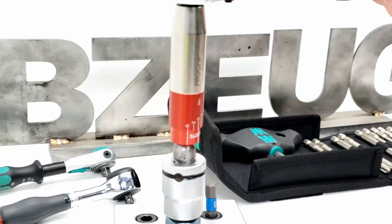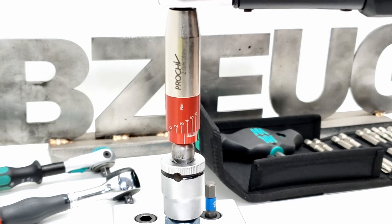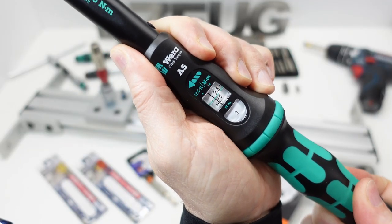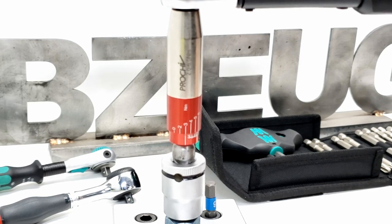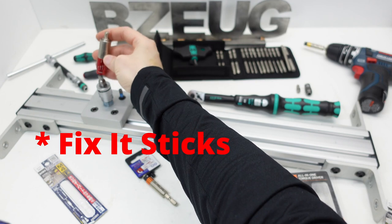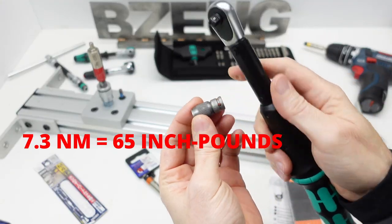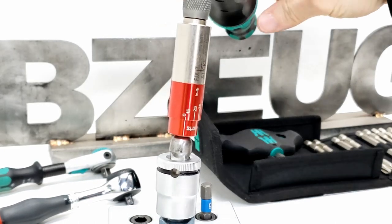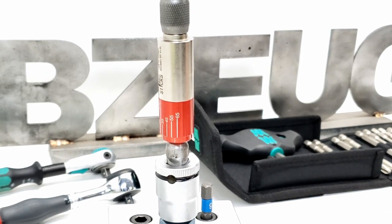Testing at 4 and 3 Newton meters, at the higher end of its range it looks to be dead on. Now let's check the Fix-It Sticks against the Vira A5. We'll set the Vira A5 to 7.3 Newton meters and use the Vira adapter. That's right on as well.